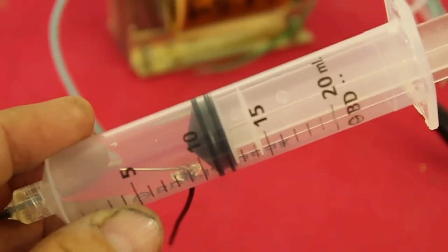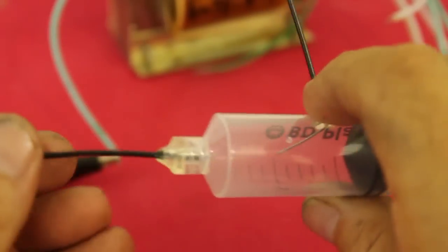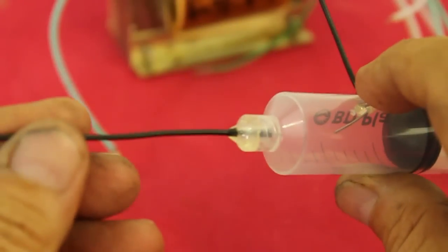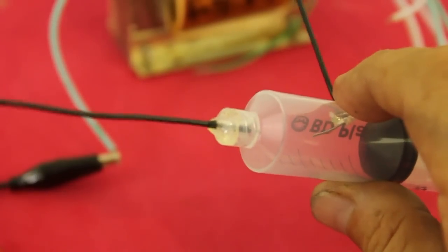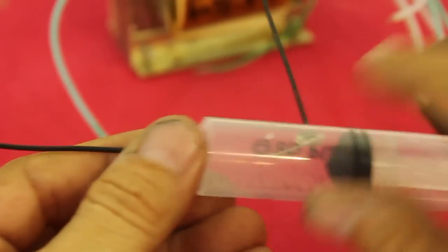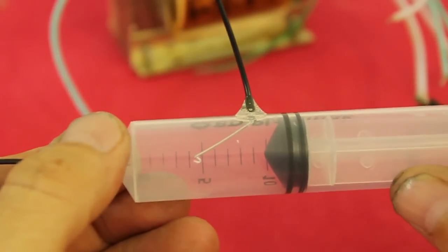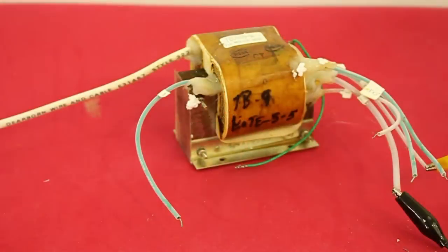I am using a 20 milliliter syringe. On the tip, I inserted a piece of wire glued with epoxy resin, and the same at one side of the syringe. The high voltage transformer is from an old photocopier machine and it has an output of around 10,000 volts.